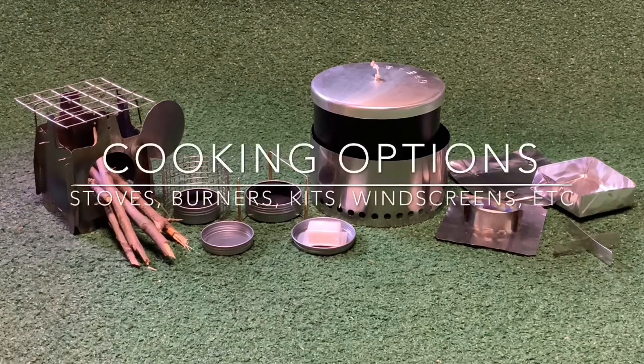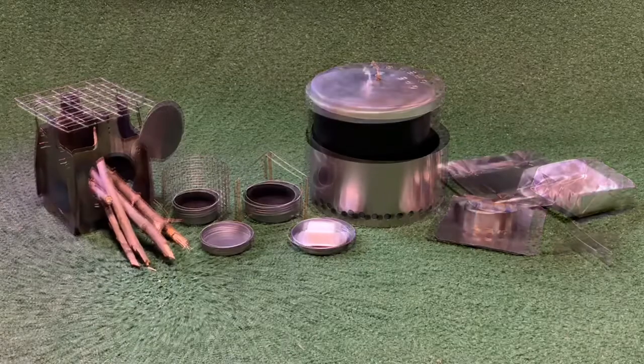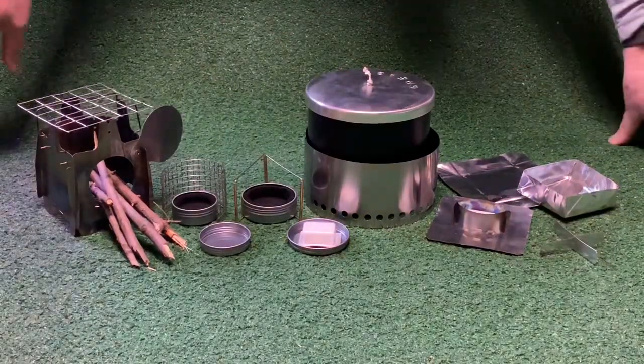Hi, Chiwiz here. I just want to give you an overview of my cooking options. There's a lot more information and detail on the individual pages, so let's look at all the cooking options that I have available.